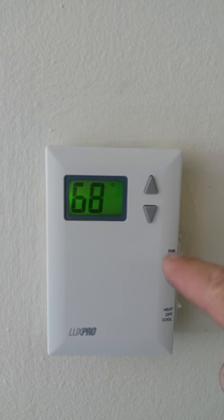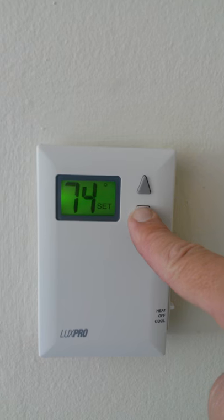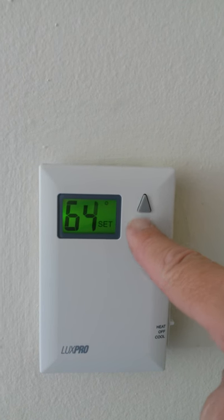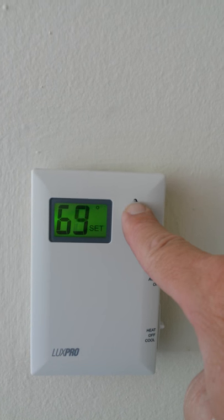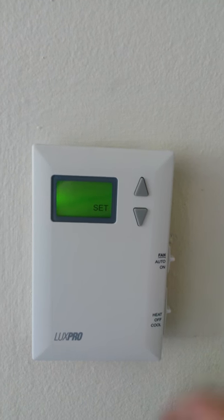Now flip it back up to heat, and as you can see, it goes no higher than 75 degrees. And that's how you program a LuxPro thermostat.